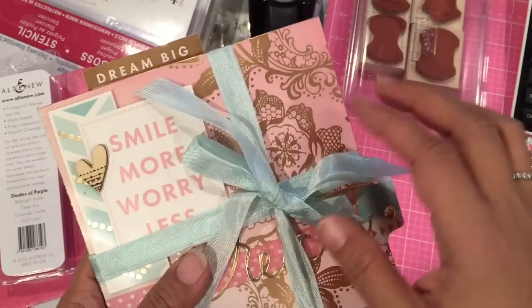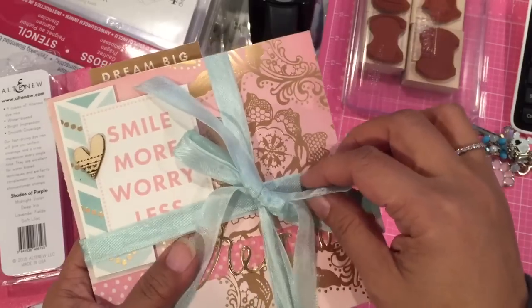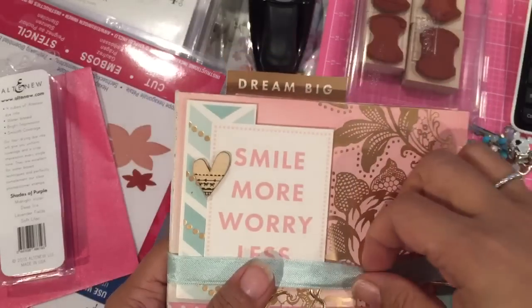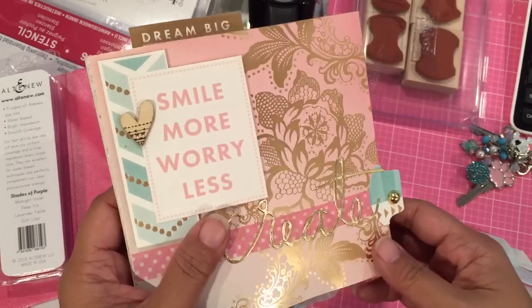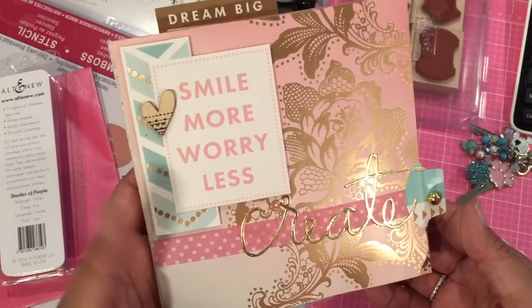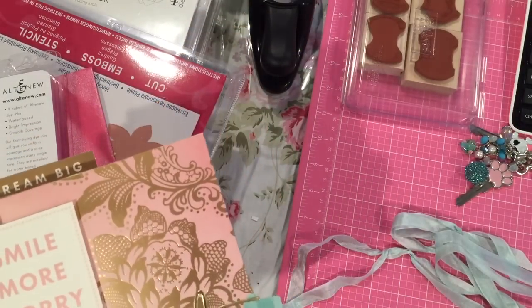What I did was take the flip book and put seam binding around it to keep it closed. I just thought it was really nice to put this contrasting seam binding here. This is a paper pad from Michaels — it has gold, pink, and teal in it. I forget the name of it... I do have it right here. It's a Craftsmith paper pad.